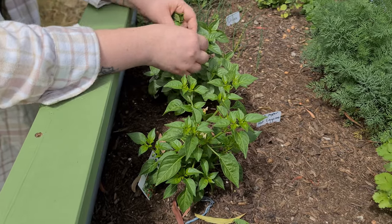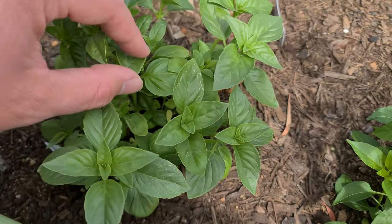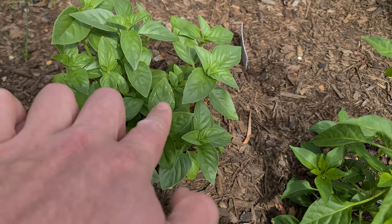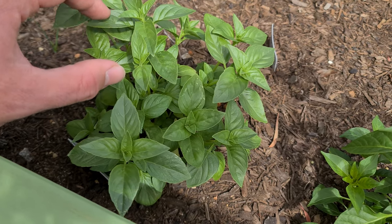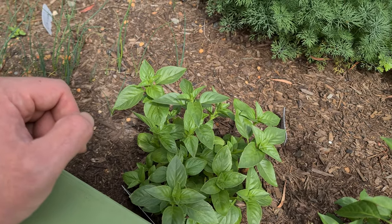Picking basil from the garden. There's some white stuff on a leaf — that means a leaf hopper has been drinking the sweet liquids out of the plant. It's not bad, it's fine. Not great for the plant, but not a big deal.